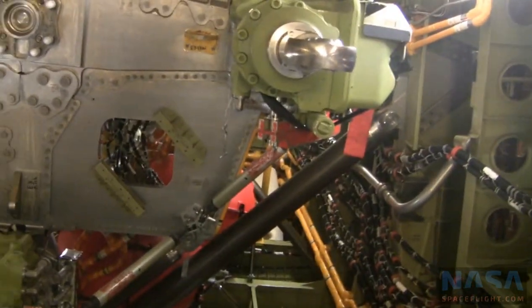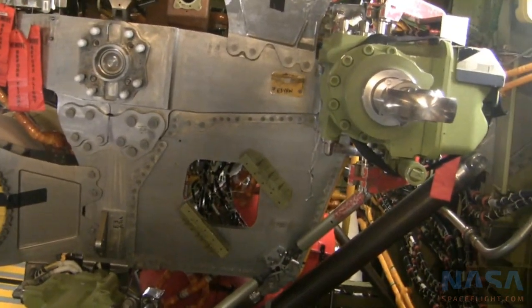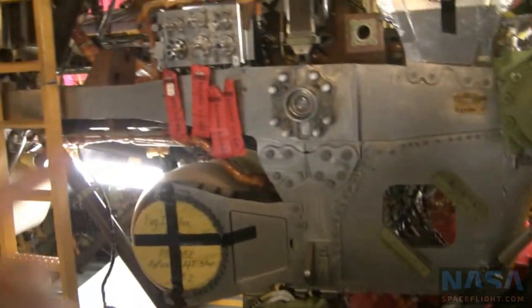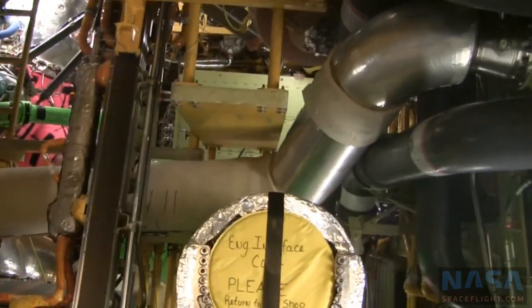Those are the systems that actually control the engines. So where do the engines actually bolt in? They actually bolt in around the feed line here — I'm going to put it on the top.